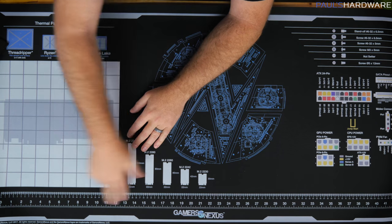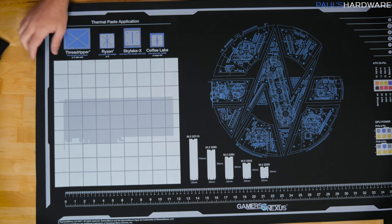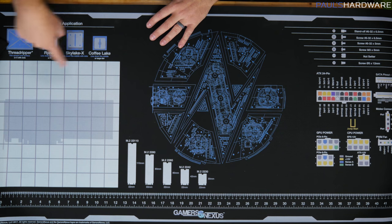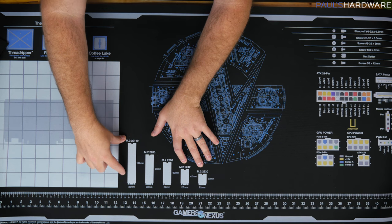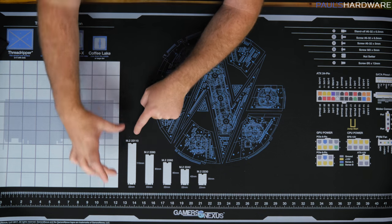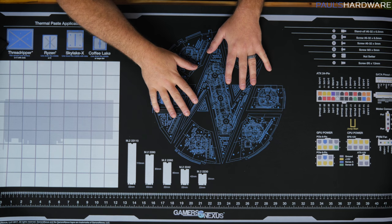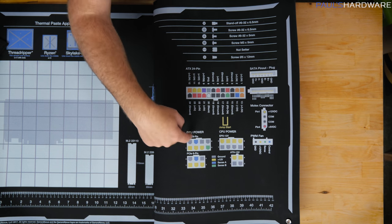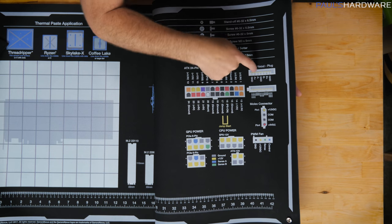You can also use all the printed features on the mat: measurements in both inches and centimeters — imperial and metric — which is nice. If you're taking apart a graphics card to put a water block on, you can lay it right here and use this to arrange stuff. They have a layout of different thermal paste application methods for Threadripper, Ryzen, Skylake, and Coffee Lake. They've got layouts of the different M.2 lengths: 22110 all the way down to 2230 — lengths 110, 80, 60, 42, and 30.